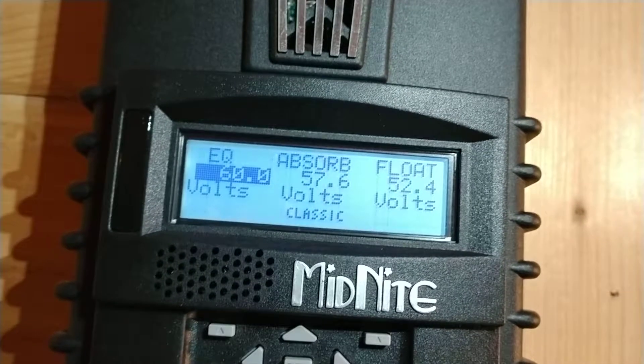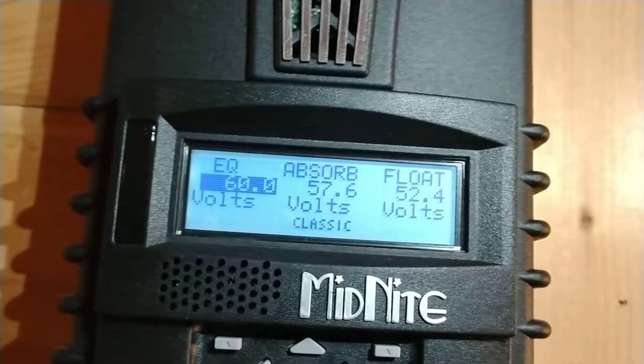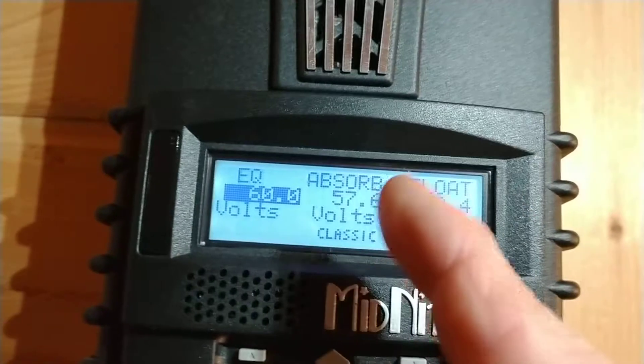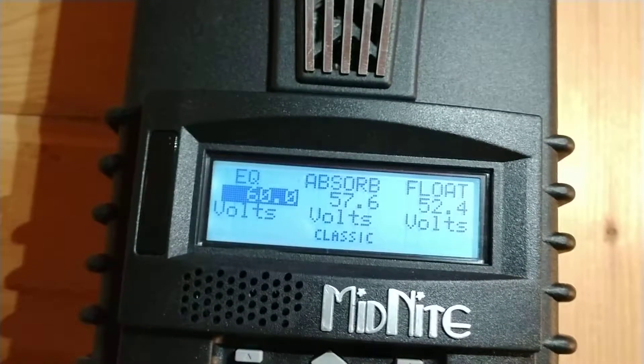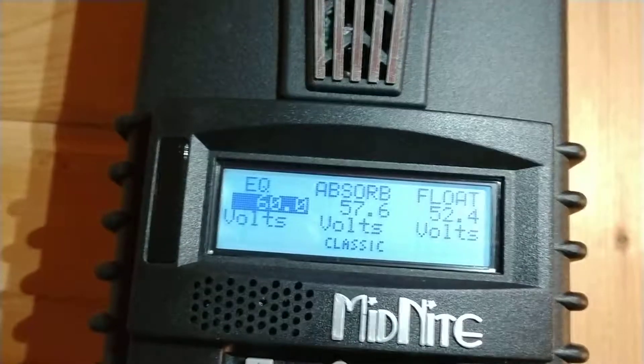The absorption set point is where it's going to bulk charge up to, giving 100% of the current from the PV array until it hits that absorption set point. It's going to sit there — that's your primary charge point. That point should always be higher than the absorption setting in the inverter by at least a couple tenths of a volt.